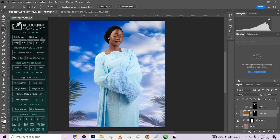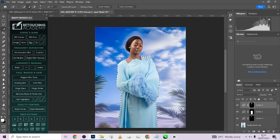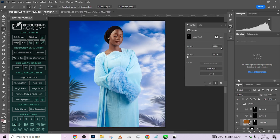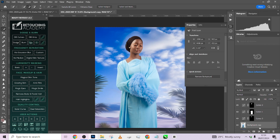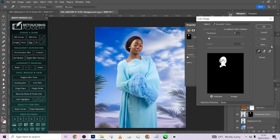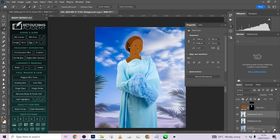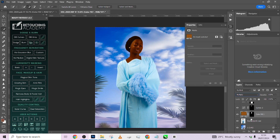We also added some Vibrance to the dress. I'll reselect the dress, reload the selection, create a Vibrance adjustment layer, and increase the vibrance along with a little saturation. The next step was for the skin tone — I'll copy the hex code, apply a solid color directly above the skin tone layer, hide it, duplicate the original image, swap the colour, make a selection of the skin tone, and use the mask to replace the solid colour layer. We kept the solid colour at Multiply because we needed a deeper skin tone.